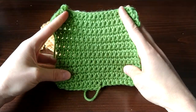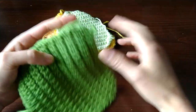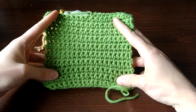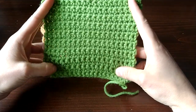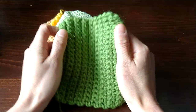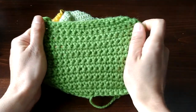This is the last value yarn in the stack — the Big Twist Value yarn from Joann. This is much nicer than the Impeccable and the Caron One Pound. It's more comparable to the Hobby Lobby I Love This Yarn. If you're looking for affordable value yarn, I would consider Big Twist Value or Hobby Lobby I Love This Yarn if you want good workability, something not too stiff, and something that's soft.